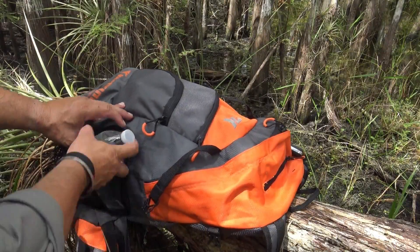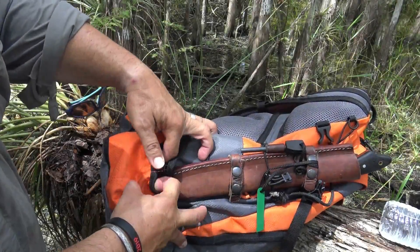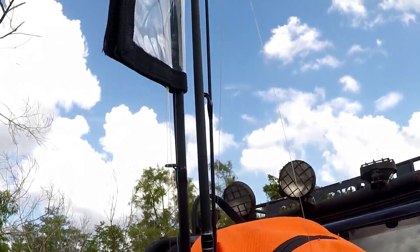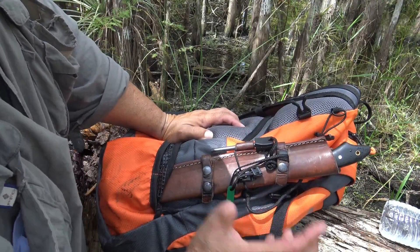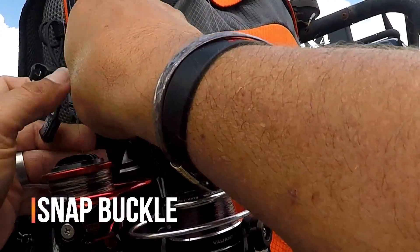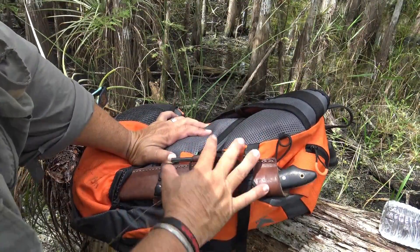First things first — it's got a mesh pocket on the side. Of course you can carry water or whatever you like to bring. You can actually put two fishing poles side by side and strap them down. In this scenario I'm using the inner pocket to secure the knife — it's strapped down so it ain't going anywhere, with a nice snap. This is my knife.